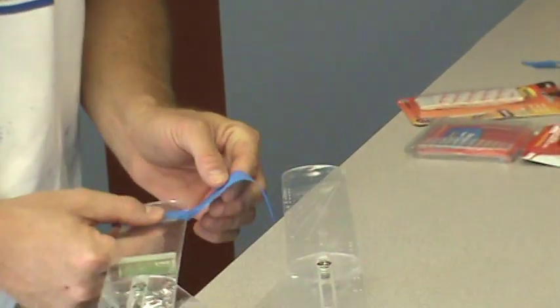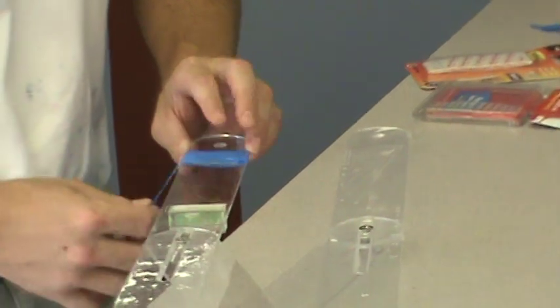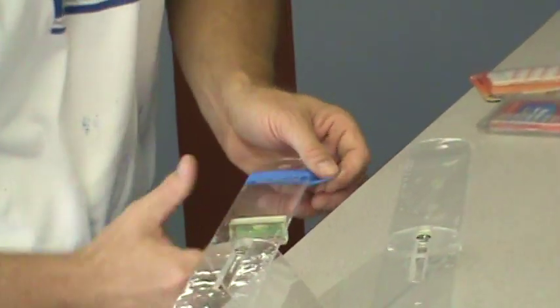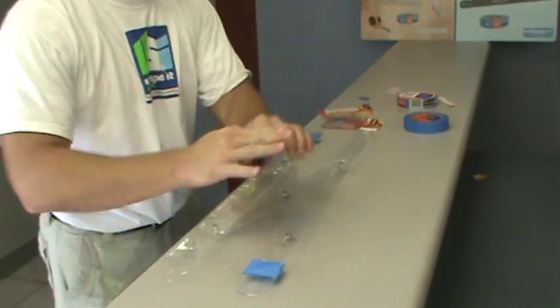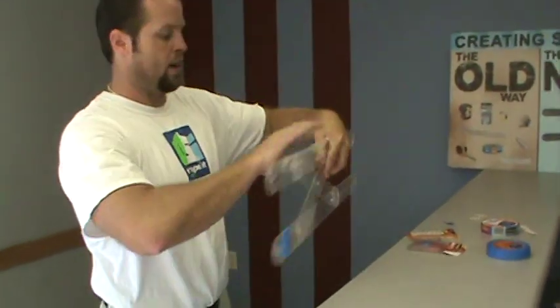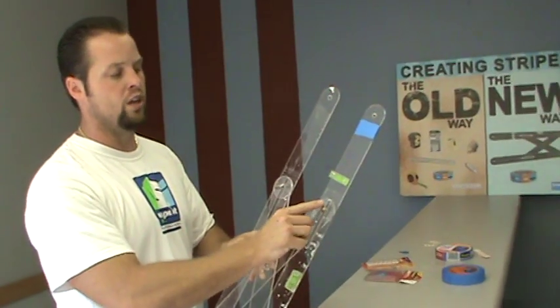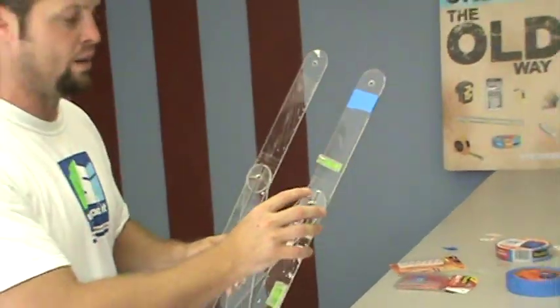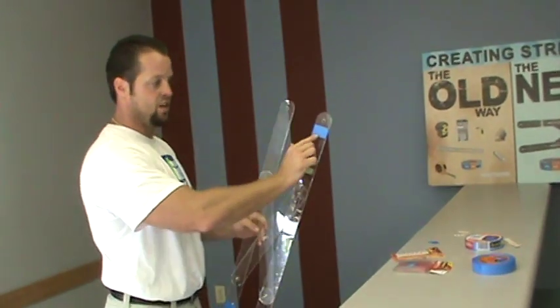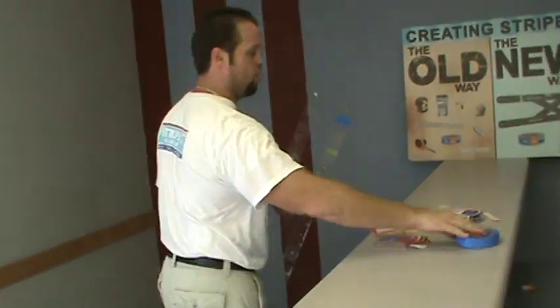Again, take the non-sticky side, put it on the two-way adhesive tape, and then what you're going to have on the back of the tool is the delicate sticky part. Prior to doing this, you would have chosen the width that you wanted for your desired stripe if we were doing stripes. I chose a seven-inch. I have the tape on and I'm ready to go.